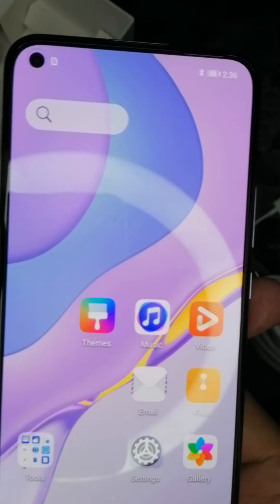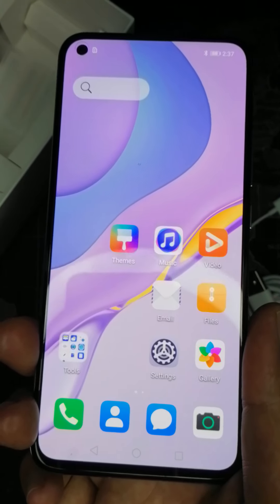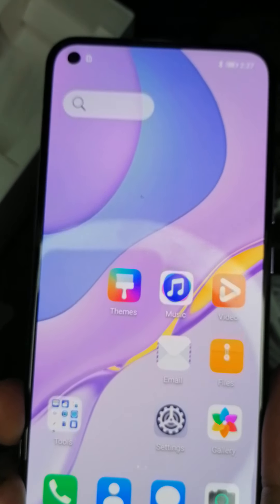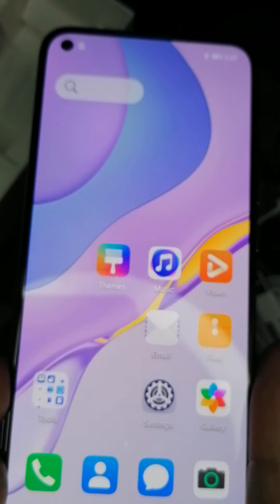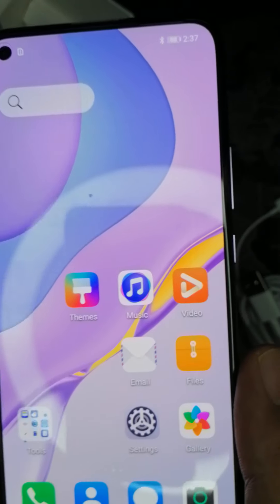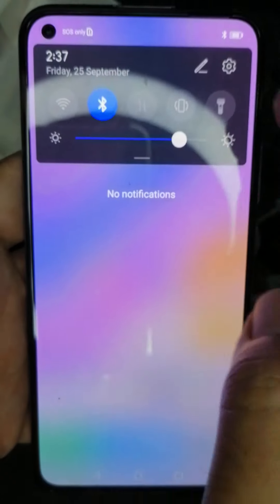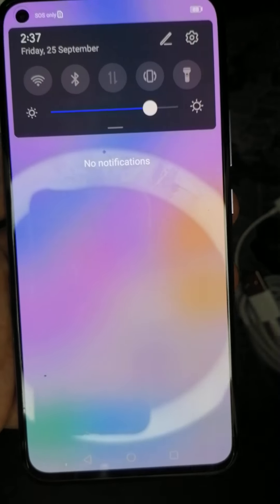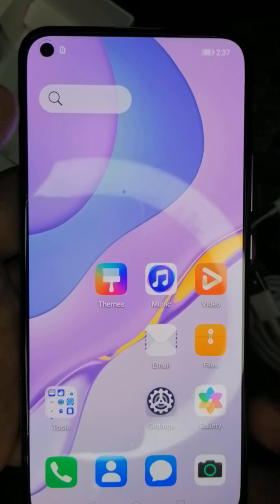It runs Huawei Mobile Services. The good thing is most of the useful apps we checked work on this setup without Google Play. We used Gmail via Microsoft Edge, and since I had a previously connected Huawei device, the setup was manageable.